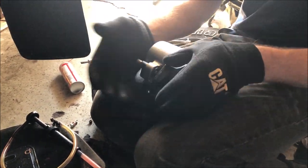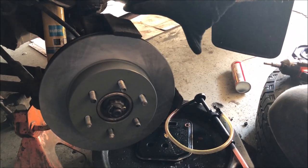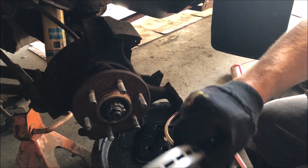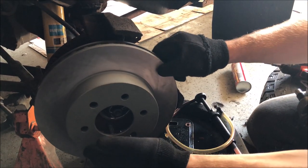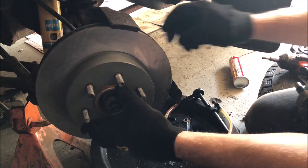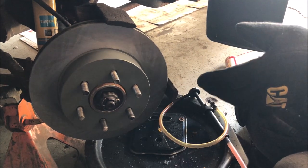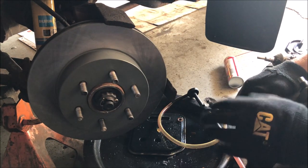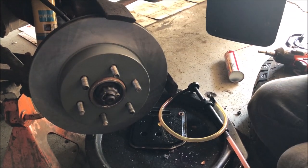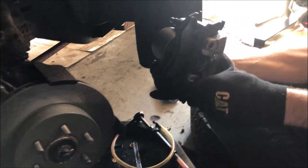I've already replaced the rotor on this truck. On this vehicle you do not need to remove the caliper bracket — the rotor simply pulls off and goes back on. If you are replacing your rotor, make sure you brake clean the mating surface where the pad is going to be, and wipe it off with paper towel or a rag to remove all the shipping grease so the pads can actually grip and stop the vehicle.